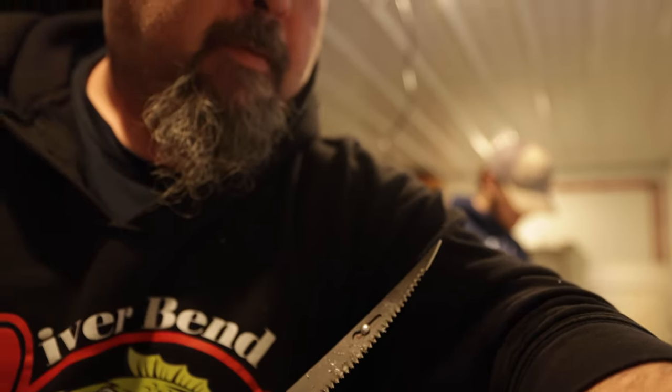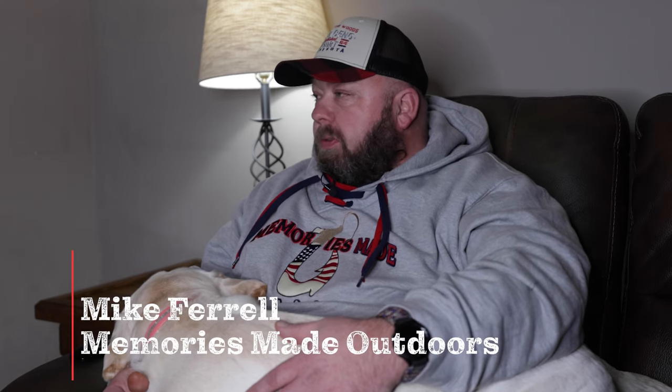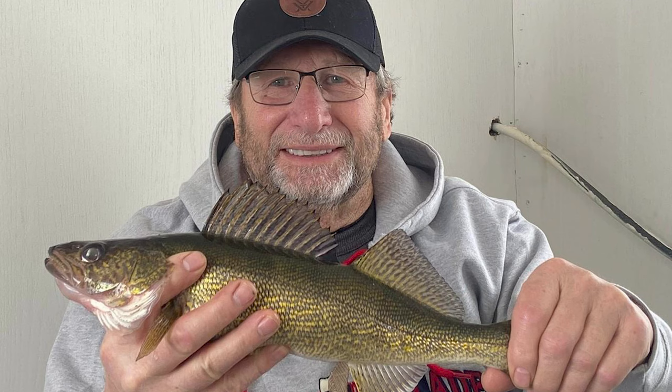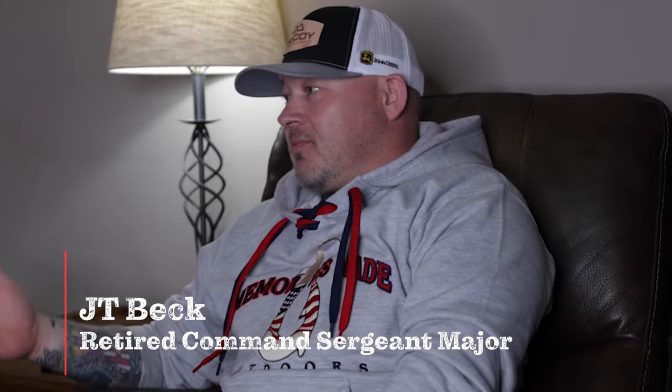Not only did we have a handful of media members from the Association of Great Lakes Outdoor Riders on the trip, but a new group aimed at taking veterans outdoors was also there. We started this organization to simply give back to veterans and first responders. The goal is to provide these men and women that have served — whether in the military or in their communities — just a phenomenal experience. Lots of action, fish to eat, and everybody's bringing some fish home.